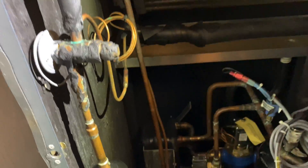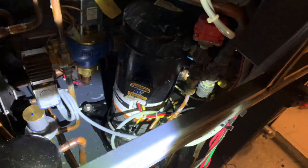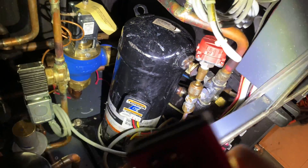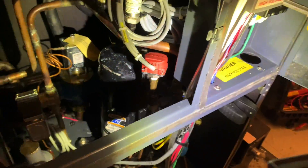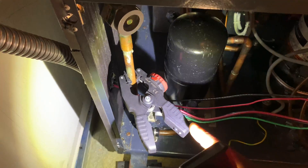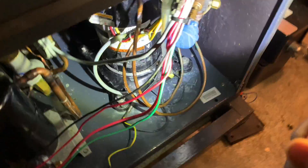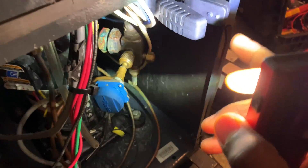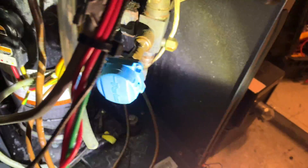I have my discharge pressure transducer on the discharge high side of the compressor. Again, this is a commercial-type unit in New York City, water-cooled. I have my high-side temperature sensor on my liquid line, my low-side pressure transducer on my suction line, and my low-side temperature sensor on my suction line as well. That's the hookup.